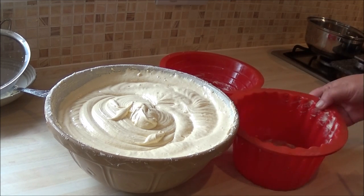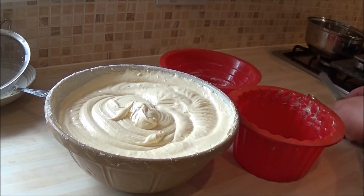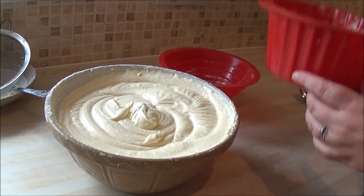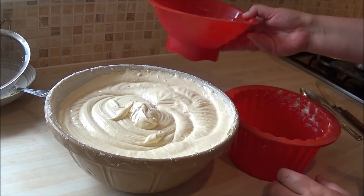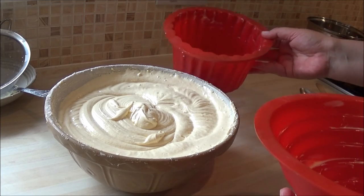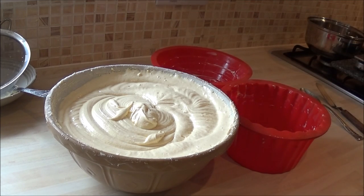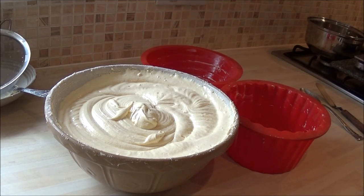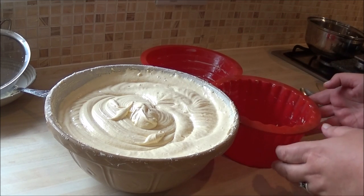Another great thing about the silicone ones is that they're separate pieces. With the steel ones they're in one piece — attached. The only problem is the base takes longer to bake than the top. Because these are separate, I can take the top one out and leave the base in the oven. With the solid piece you just have to grin and bear it, and sometimes the top can become very dry — and nobody likes a dry cake. So another reason to use the cheaper silicone version.